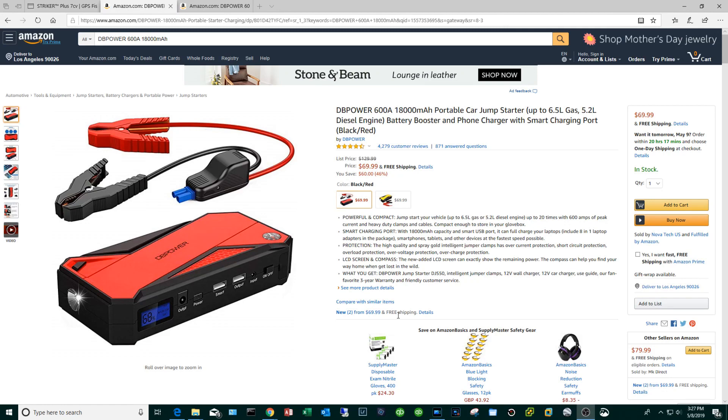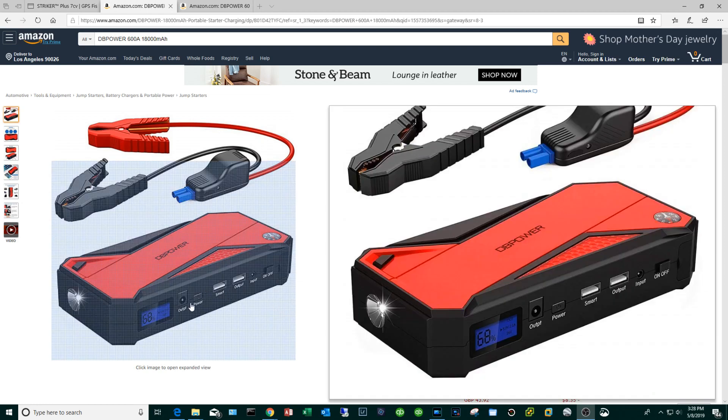We're going to start with this guy right here — this is a portable car jump starter. Its main function is: if you have a dead battery, you connect this to your battery and jump start your car. But as you can see from the interface, it can do a lot of things like charge your phone, and this particular device will actually output 12 volts.